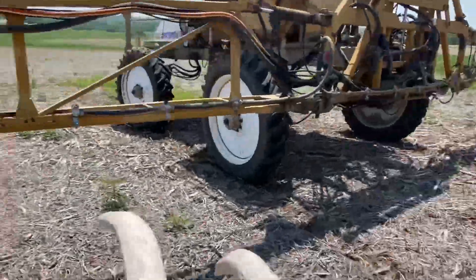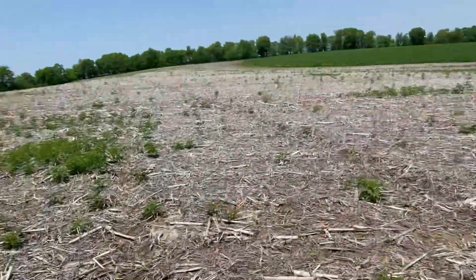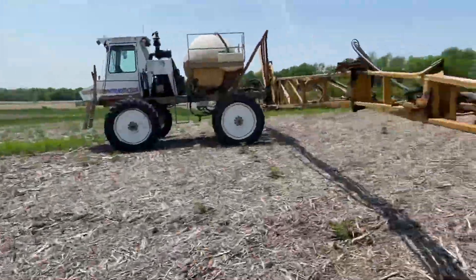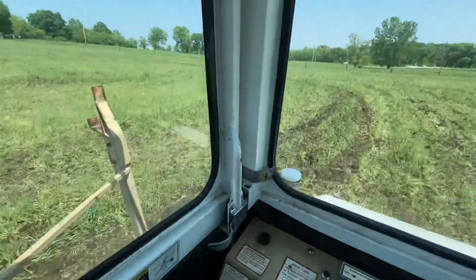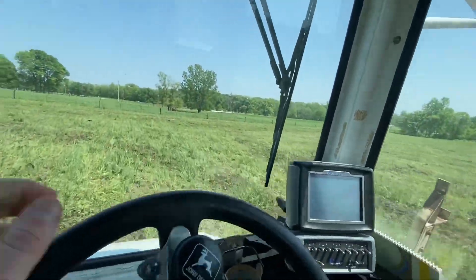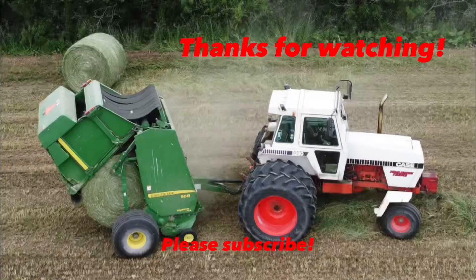Almost ran over it — went right under the center of the sprayer. Nice little antler there, there's only one. Kind of a cool little find. Now we're getting the triticale sprayed. About one field done — this is the last field, last field of triticale spray. Going to keep going; it's a little rough in this field.